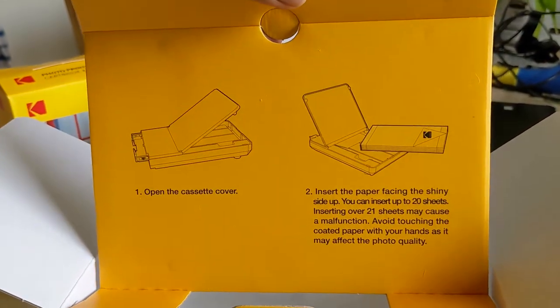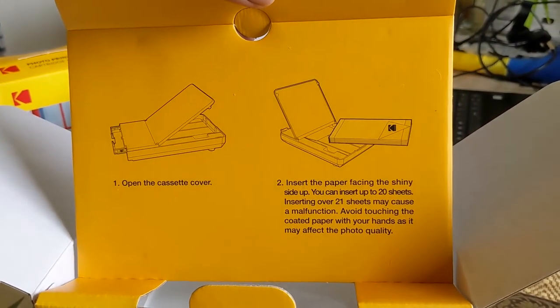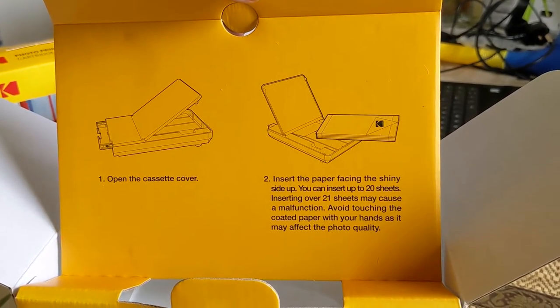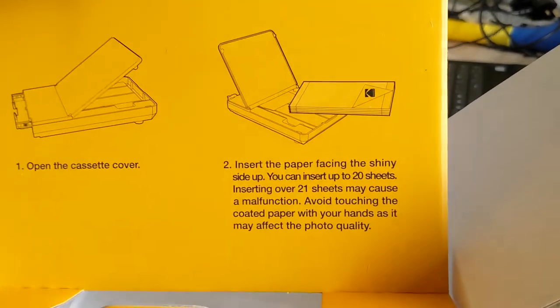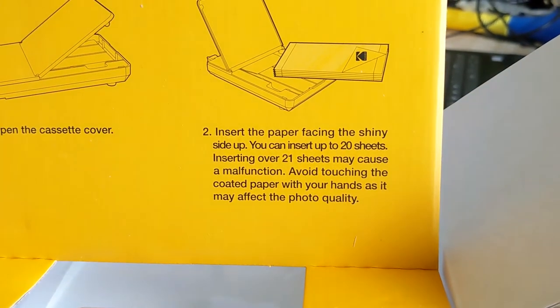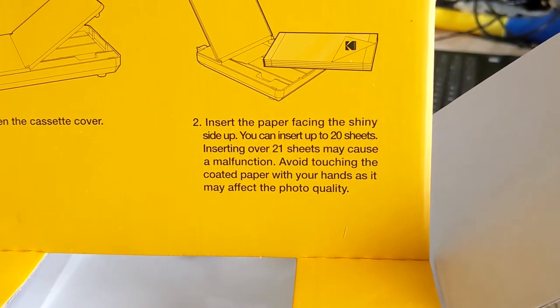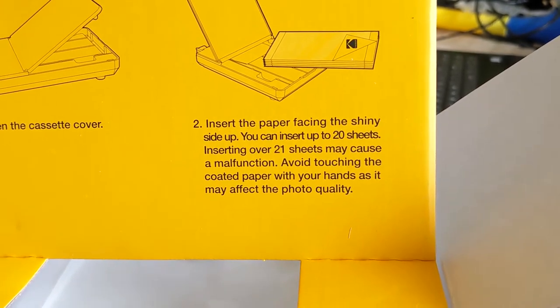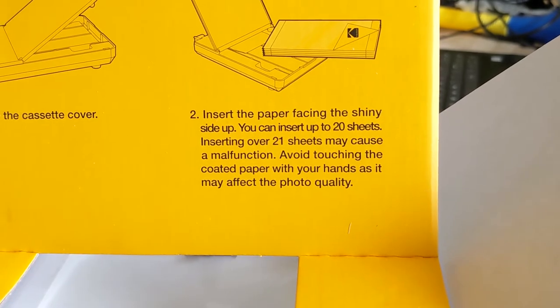Open the cassette cover, insert the paper, shiny side up, 20 sheets. Don't put more than 20 sheets in. And don't touch it with your hands — so I guess you can put it in with your mouth.